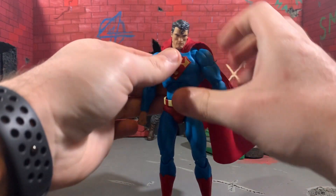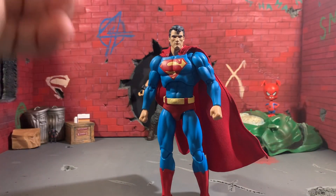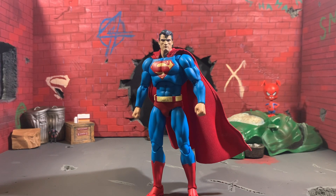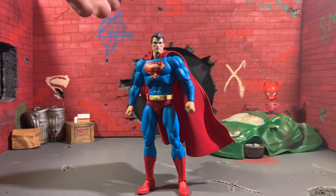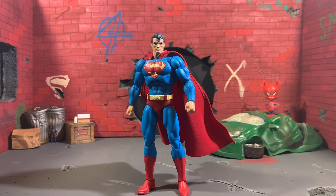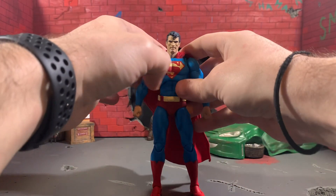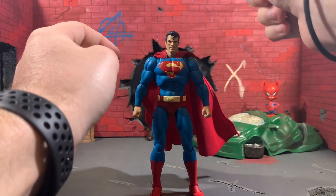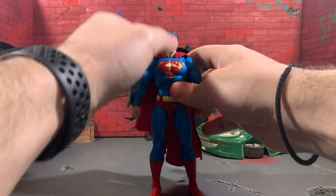Overall, the articulation on this figure is fantastic. Also, the cape is wired, by the way — it's not super wired like the other two Batmans, which is good. It doesn't have 14 wires; it actually just has two, which is all we need in a cape. You can see as I switch the heads that the cape is riding a little high. I may glue the sides down too because the way they have the cape, it goes up and over his shoulder instead of just over his shoulder.